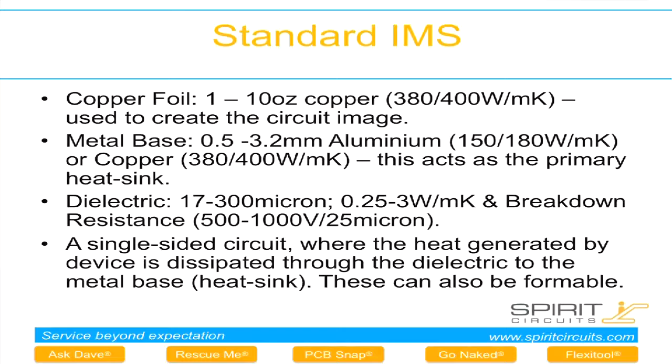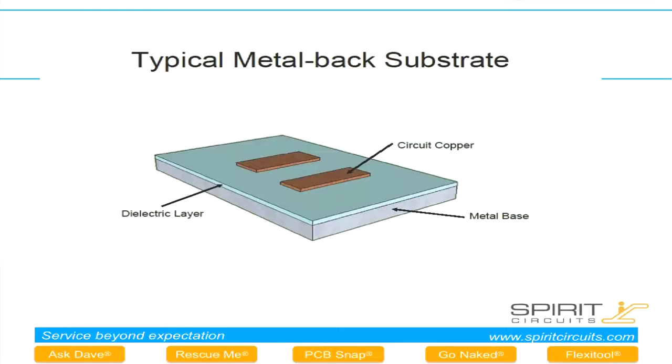Looking at probably the most commonly used, which is the standard IMS product — Insulated Metal Substrate. This is probably the most popular product. It consists of a copper foil bonded to a heat sink using a thin dielectric material. There's a wide range of these products available with a range of electrical and thermal performances. Basically, it's copper tracks isolated from a metal heat sink with a thin dielectric.